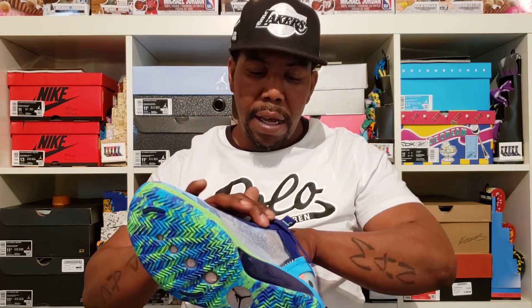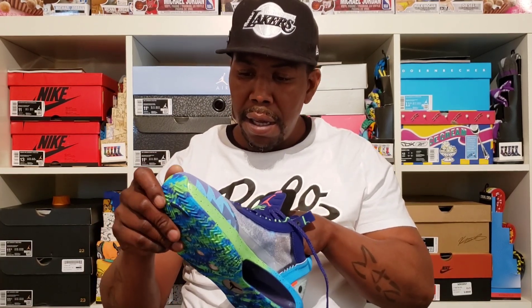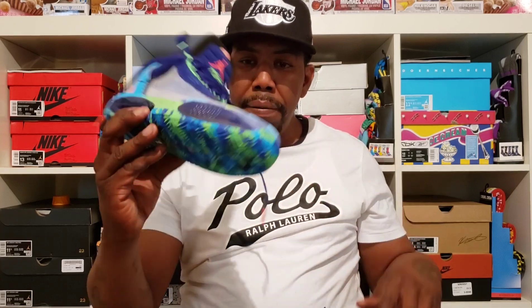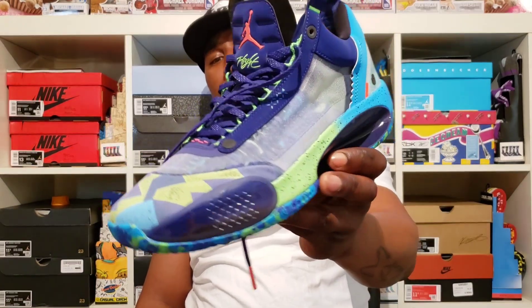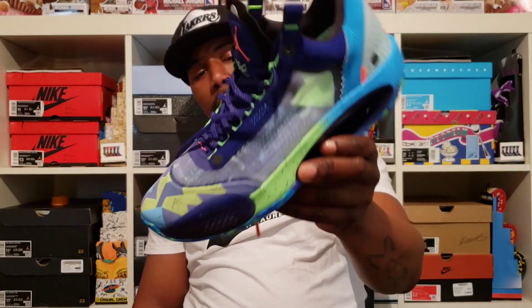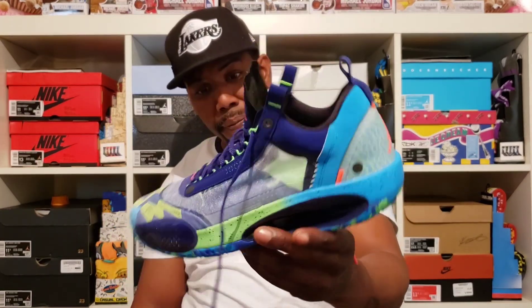All this right here is this nubuck material. Like I said, I think this colorway is dope. I think other than the Zion PE, this is my second favorite Jordan 34 that they've done so far. And I'll just be biased because of the color.